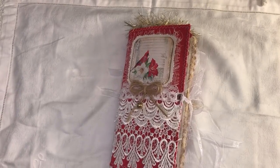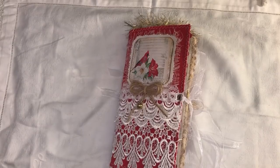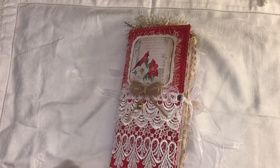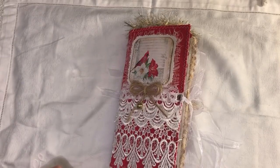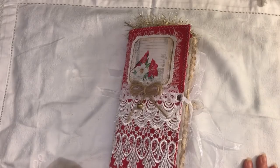Hi everyone, I'm going to share with you a Christmas traveller's notebook that I've made. A Christmas one. I know it's only September but I have noticed in the shops they're filling them up with Christmas goodies at the moment, and I thought, now's a good time to start.